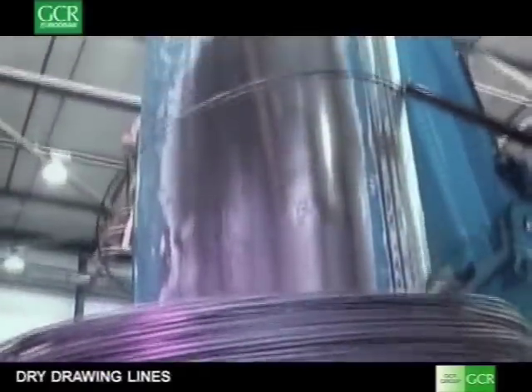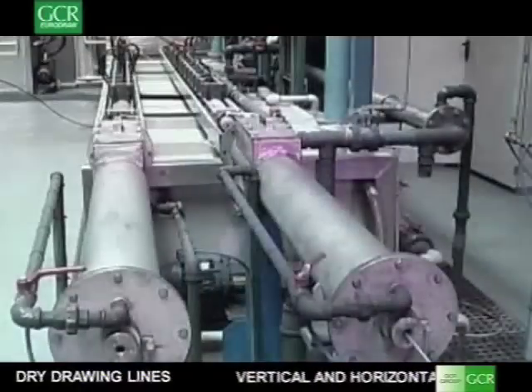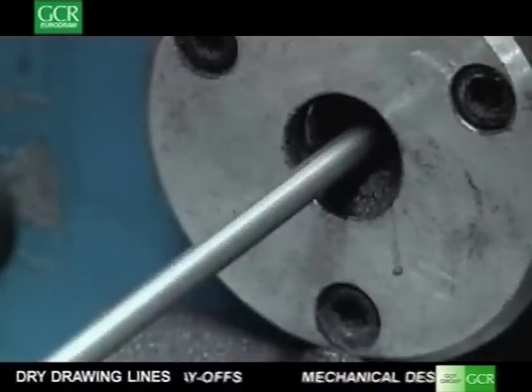For processing high carbon wire rod, the MTS wire drawing lines can be combined with inline acid pickling units that chemically remove the scale from the wire and prepare the surface for efficient wire drawing.